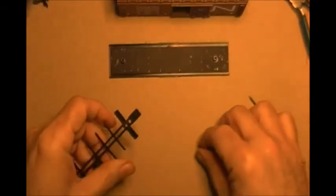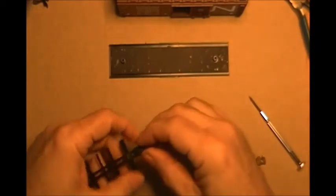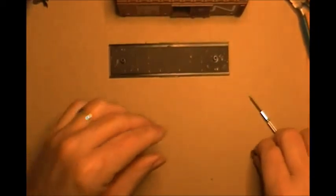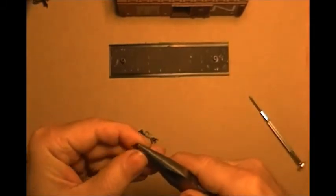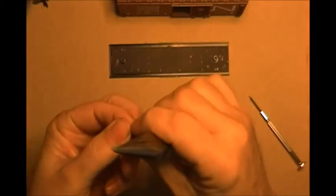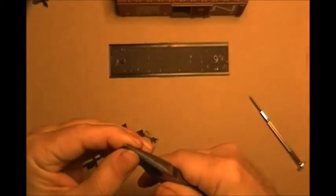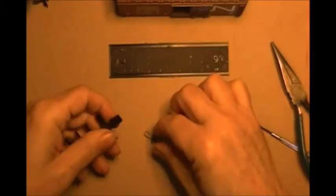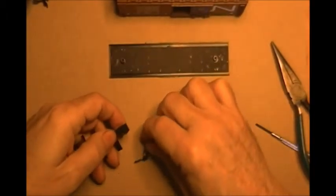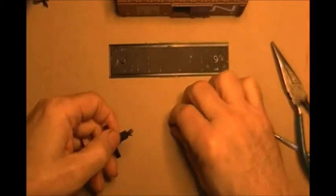The ones you buy brand new are pretty tight and don't have to be adjusted. These, once you take them off a model and put them on once or twice, they tend to expand just a bit. You want them to just bend in just slightly. Once you do get them like that, it should give you all the grip you need to hold your coupler in place.